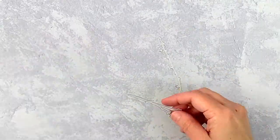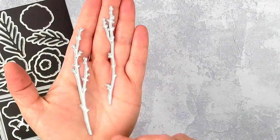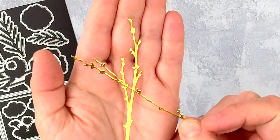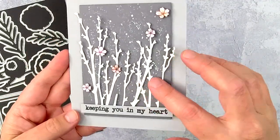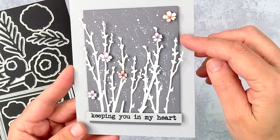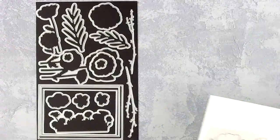Now I want to show you some of the dies that stand alone. These two dies can act as either twigs or stems — they're really beautiful and you can use them however you want. I thought they looked beautiful cut out of these metal sheets that Tonic has. They're so beautiful and the back side of them is also metallic. I cut some silver and some white and used those, along with some of the smaller florals, to create this card. All I had to do was add a sentiment and it was done.